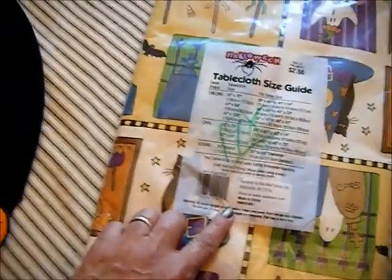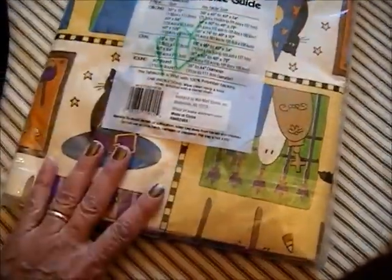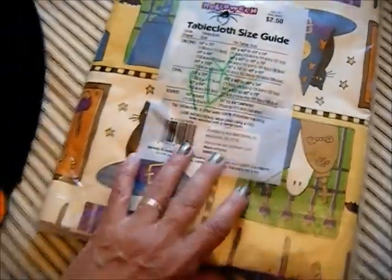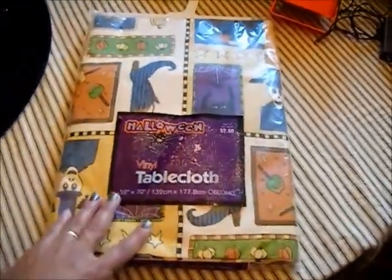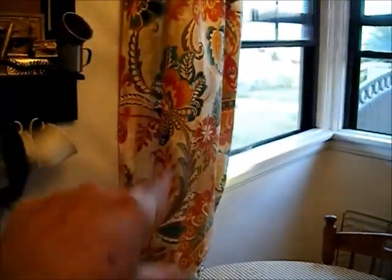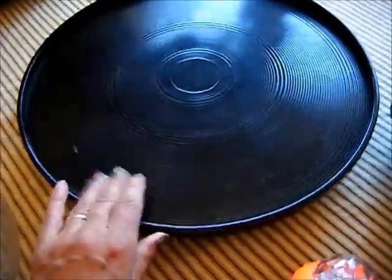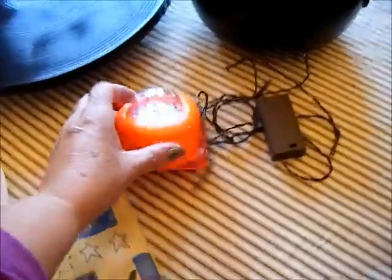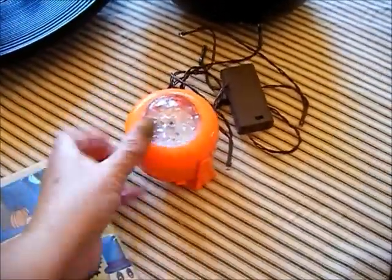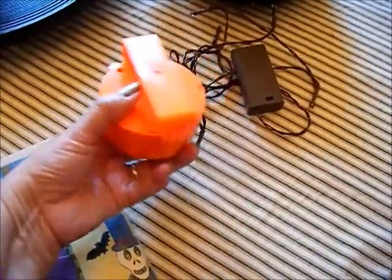I already hauled this maybe a month or two ago and I paid a dollar for it, and I'm going to use it on my table. Or I might just make some curtains for my windows. I thrifted this about maybe two years ago for a challenge, and I'm going to use that Lazy Susan. And these are lights that I might use or I might not use — I'm not sure.